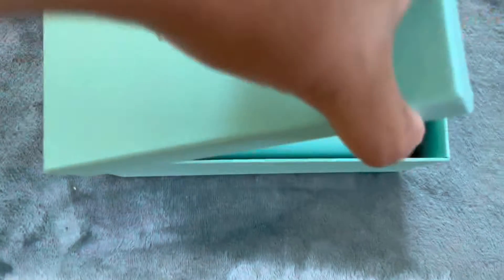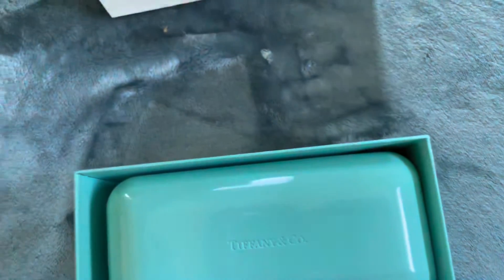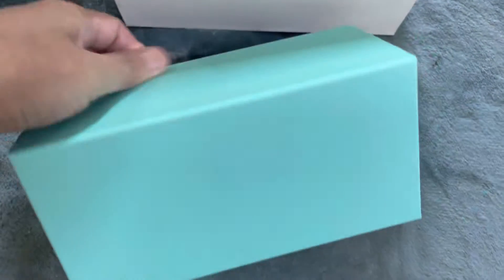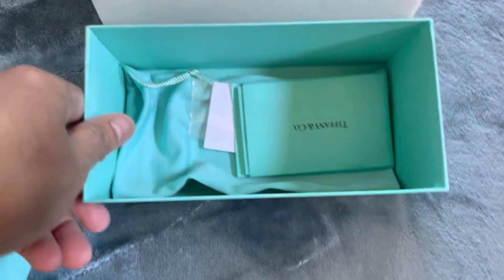Let's open it up. So this is the outer box. And this is the inner box — the inner box has a hard shell box inside, and it says Tiffany and Company.